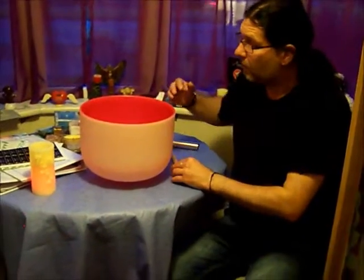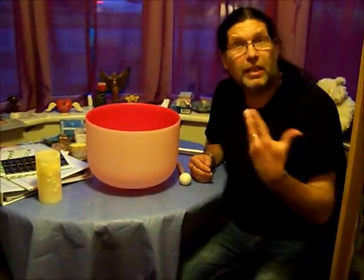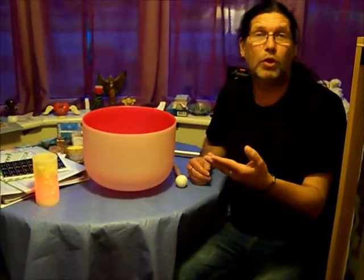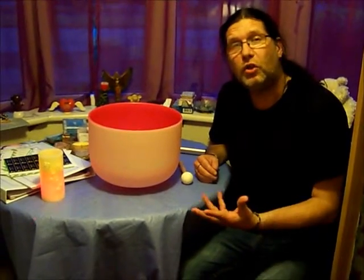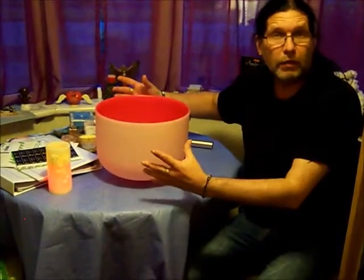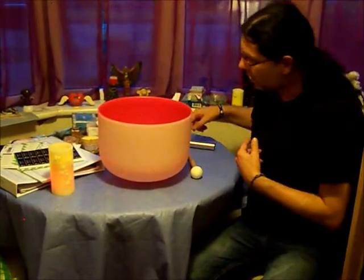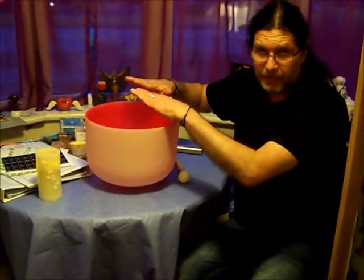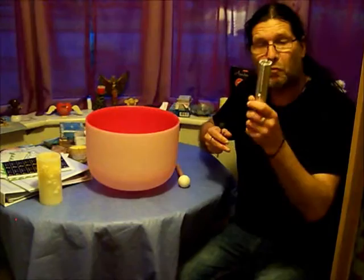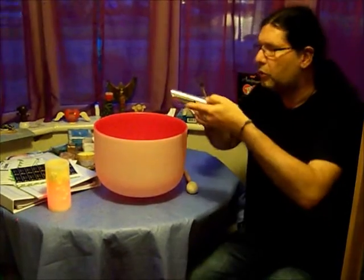The chakra bowls are quite expensive and they're really for more advanced people that know how to manifest and do all sorts of things — you wouldn't just want to buy one and not know what to do with it. So if you have no singing bowl or chakra bowl, you could just have a regular bowl that you usually use for making salad or whatever, put some water in, and then charge it with your hands using the intentions. Or you could get one of those tiny wah-wah pipes. I would recommend one in the note of C, and then you charge it that way.